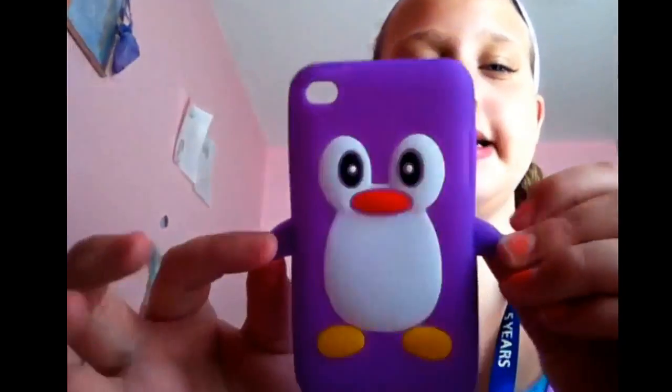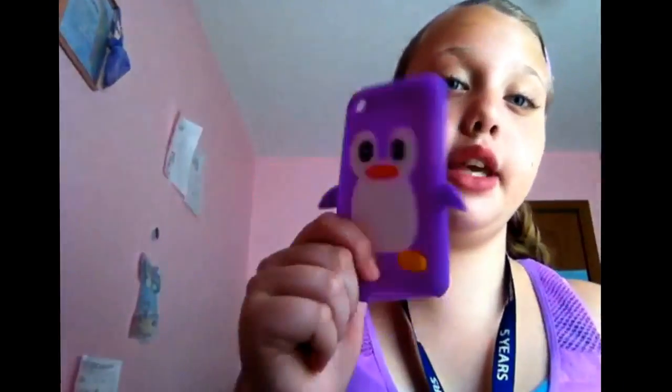The last one I have is my purple penguin. I got this from my sister — she got a whole pack of penguin cases for Christmas. I give this a five; it's really, really cute.